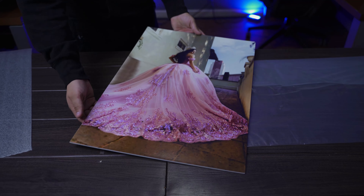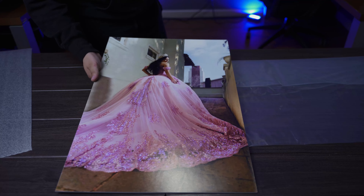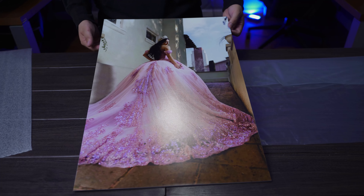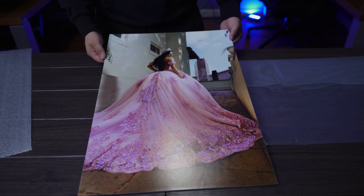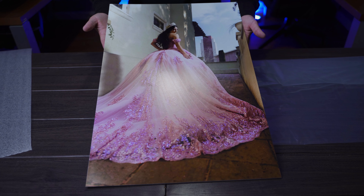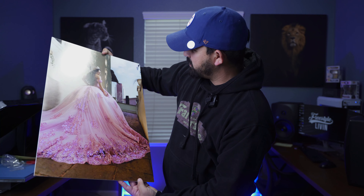Wow, look at that. That looks amazing. I'm going to take off the print foam on the back, and that looks good. Hopefully the light's not ruining it, as you can see right there. So as you guys can see, this is the print right here. It looks really good. It's really high quality, and the image is exactly how I created it in Lightroom, so I'm really happy.